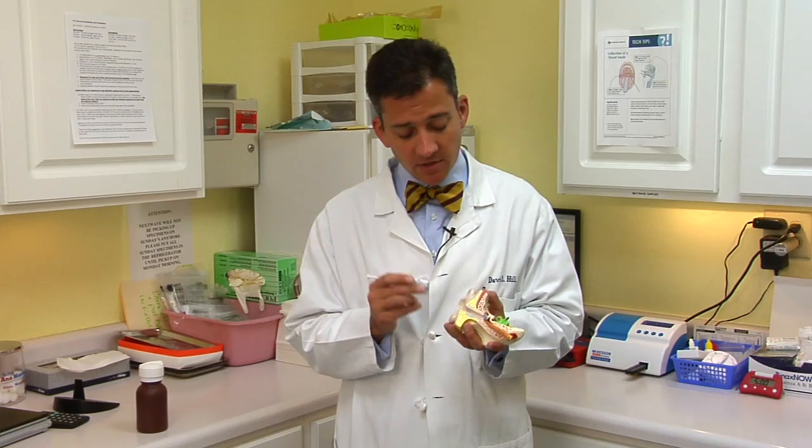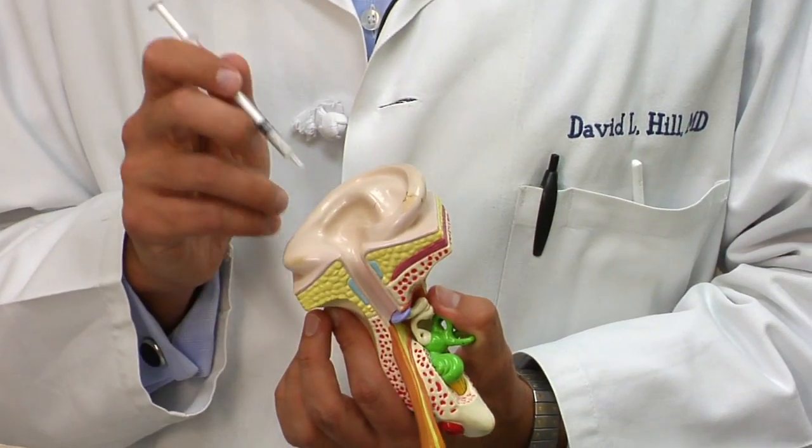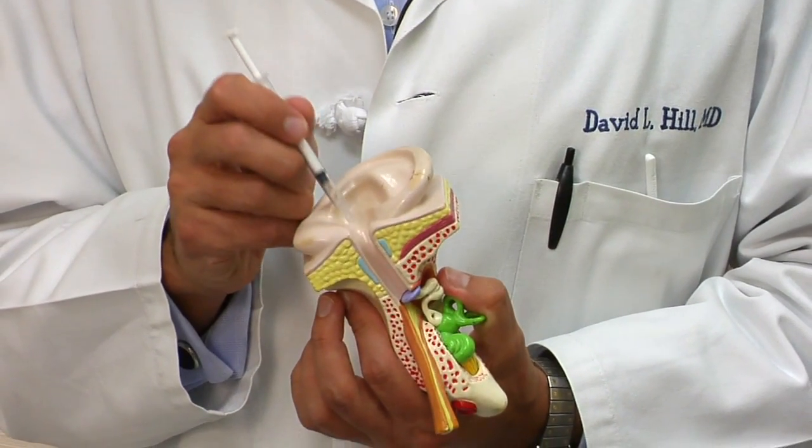The best way to keep that from happening is never to use a Q-tip to clean out your ears. It's when you stick something down in the canal that wax tends to get impacted. So if you never stick anything in there, you're not likely to have a wax blockage. But if for some reason you find that you do have an annoying amount of wax, you certainly can use a variety of agents to try and loosen it up, soften it, and help it wash itself out.